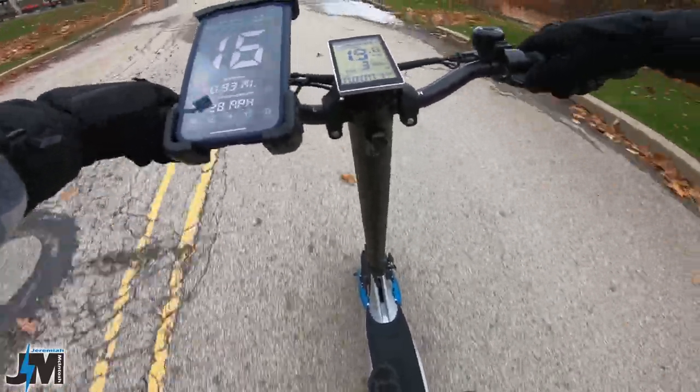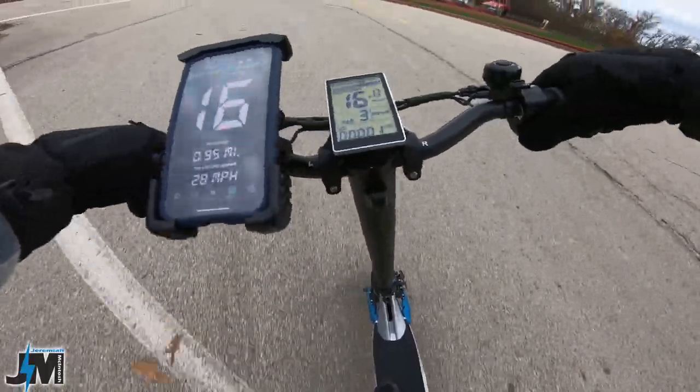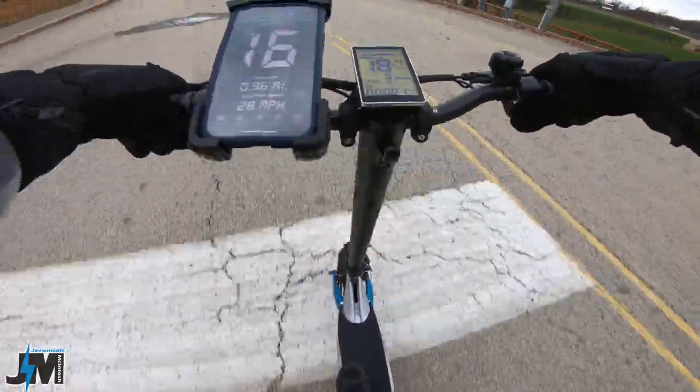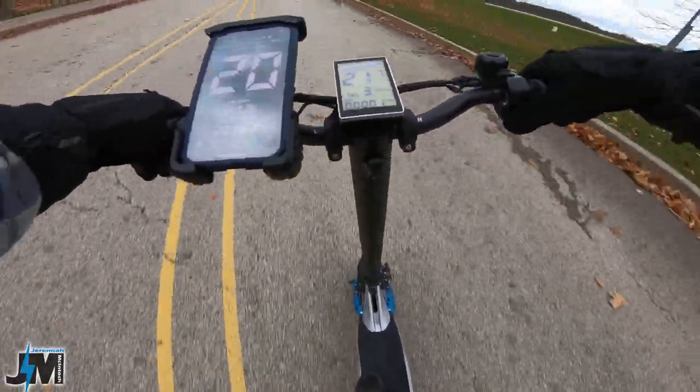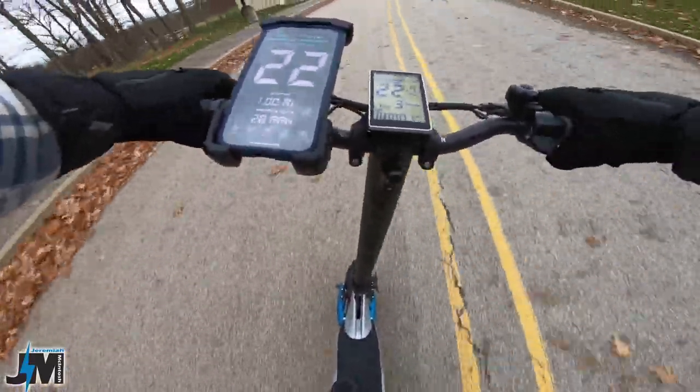Suspension's a lot nicer. I don't know if it's those tubeless tires filled with air that give you a little bit more cushion, or the bigger tires, or maybe the suspension was just a little bit better on this one — but it's a lot nicer.